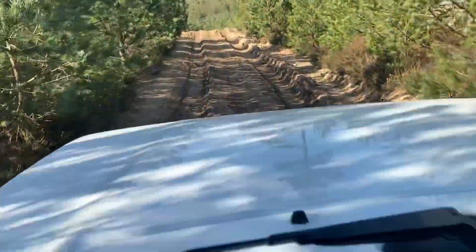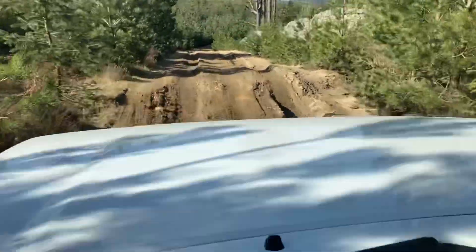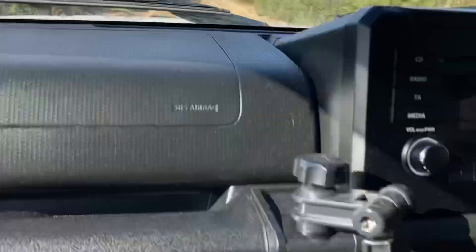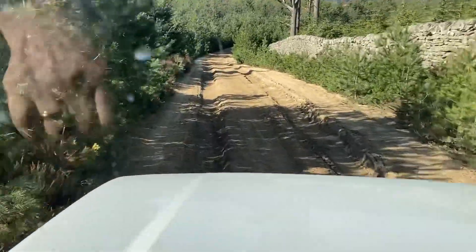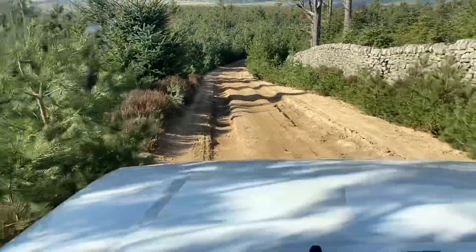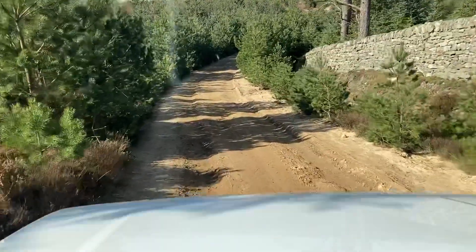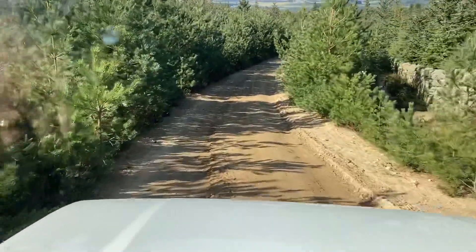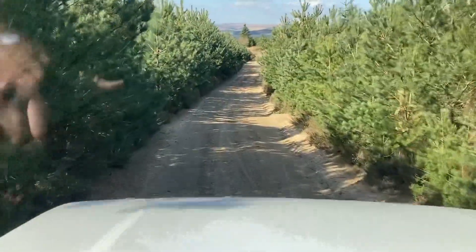I'd have been a bit worried by now on this bit. What we can do right about now is I'm going to activate the hill descent. That should mean that we don't have to brake and we can just go down — the car is actually controlling our descent down this part of the section. That just keeps you from sliding and losing traction.